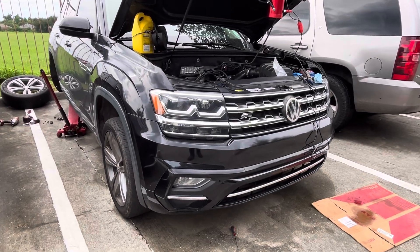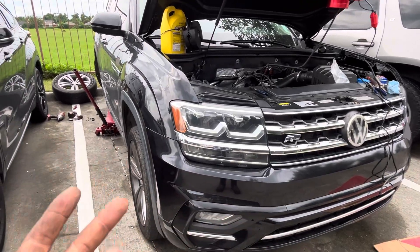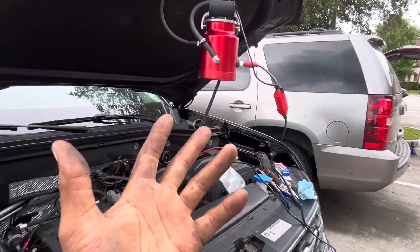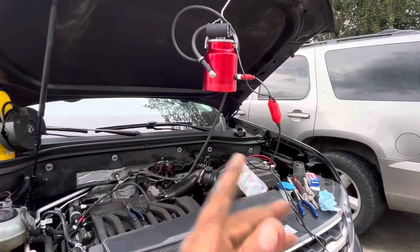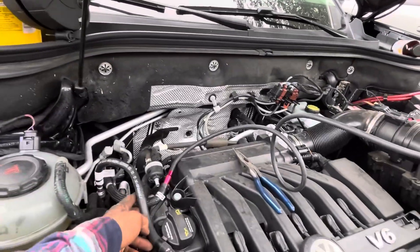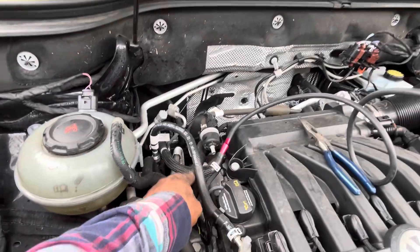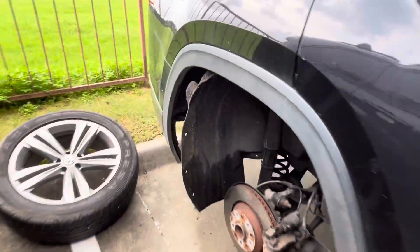Welcome back to my channel 2ezy everything. This Volkswagen Atlas was having an EVAP leak, so I was trying to figure out where it was coming from. I hooked up this smoke machine here — I just wanted to show y'all exactly how it operates. I plugged into one of the lines, which is part of the EVAP system, and I ended up seeing smoke coming out back here by this wheel.